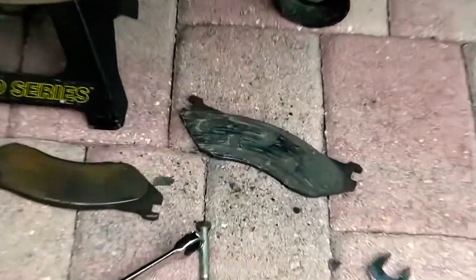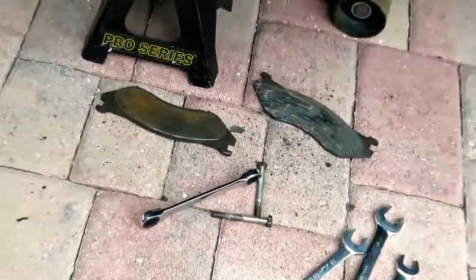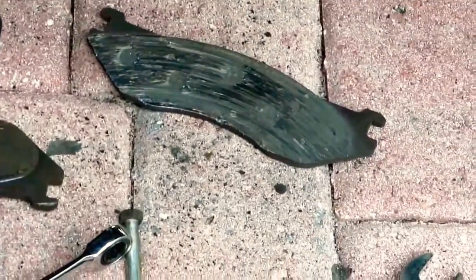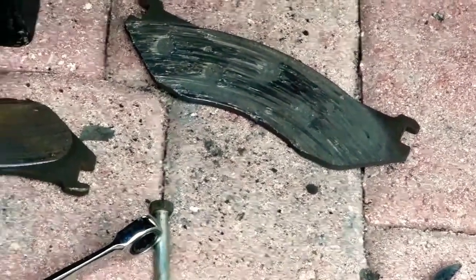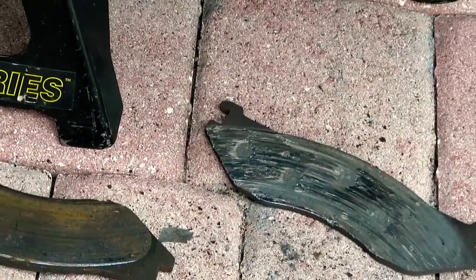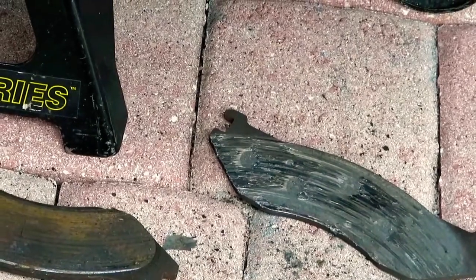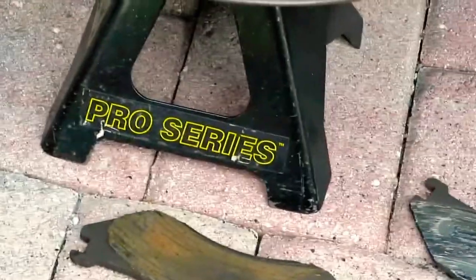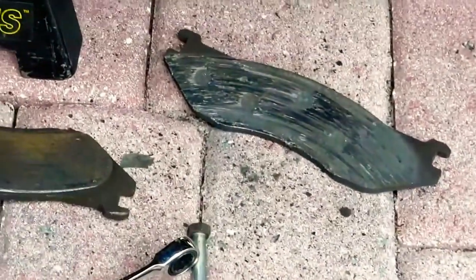Guys, look at the brake pads — pulling that one trailer ate these brake pads up so badly. This is why we're going to have to do a whole changeover, it has to be done. Let's see what I can do — I'm going to have to resurface the whole rotor and get it redone.